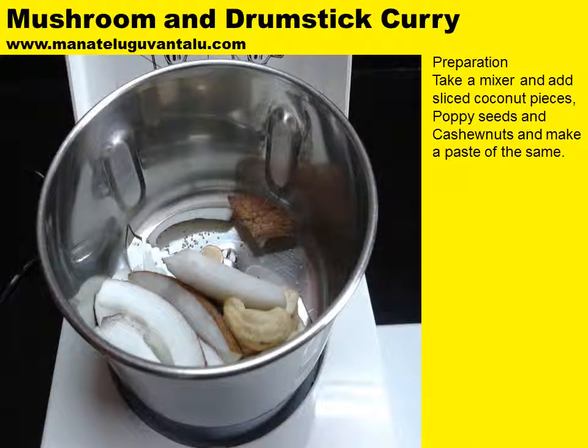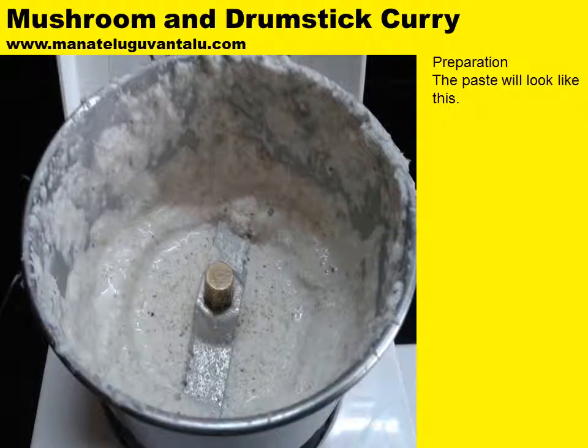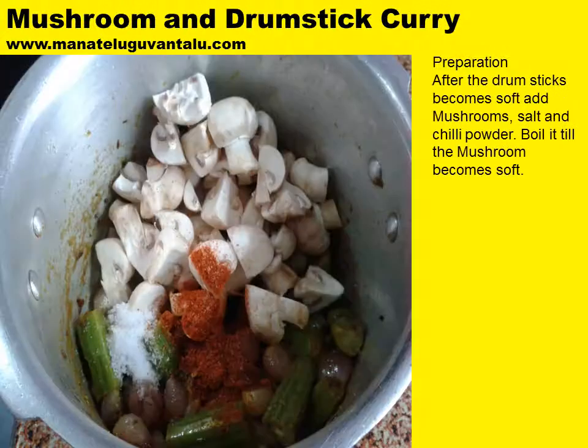As the previous step is in process, let's look at the other steps. Take a mixer and add sliced coconut pieces, poppy seeds, and cashew nuts and make a paste of the same. The paste will look like this — take it into a separate small bowl and keep it aside as we will add this into the main recipe. After the drumsticks become soft, add mushrooms, salt and chili powder and keep heating until the mushroom becomes soft.